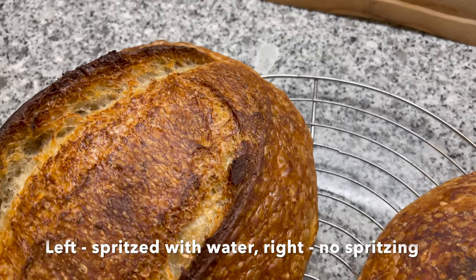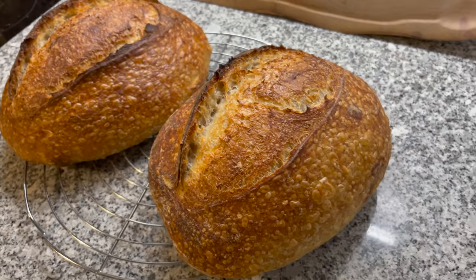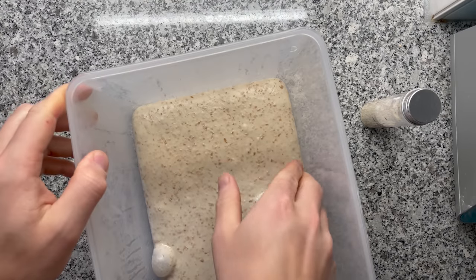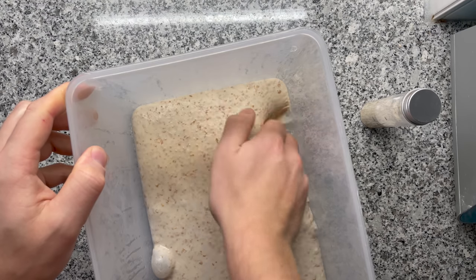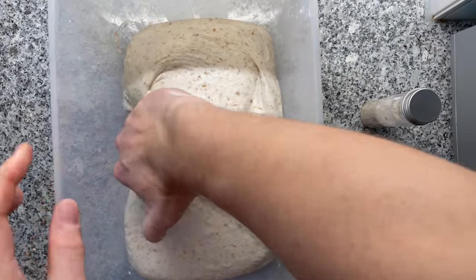I conducted a few experiments. In this case, the left-hand dough was spritzed with water before the bake and the right-hand one was not. The spritzed one won. I felt like there were more insights to be learned, so that's why I made another super large batch of dough, allowing me to compare the winner of the previous experiment with a new contestant.